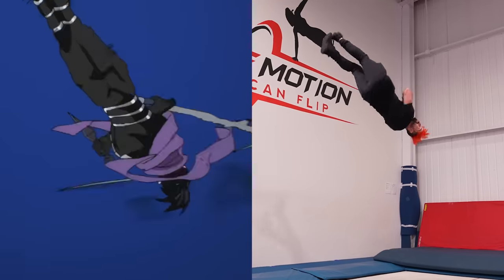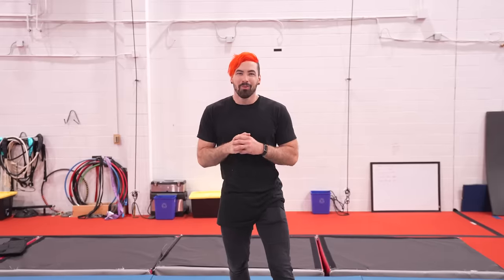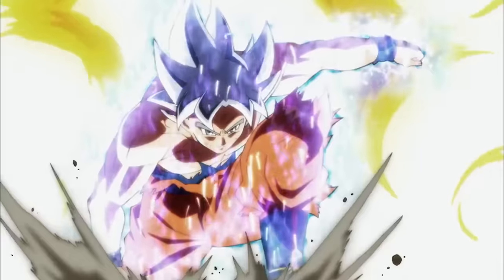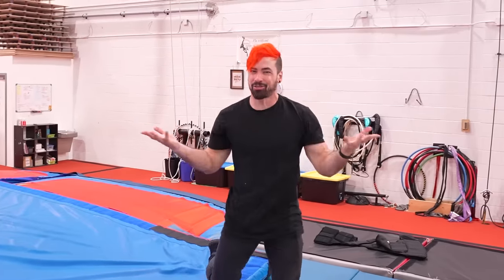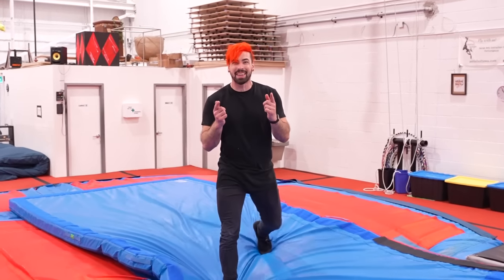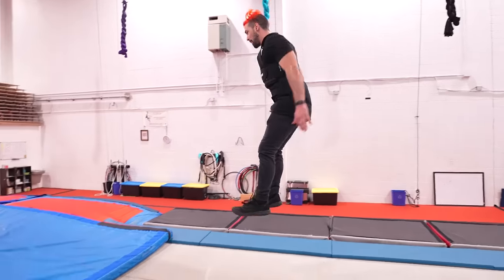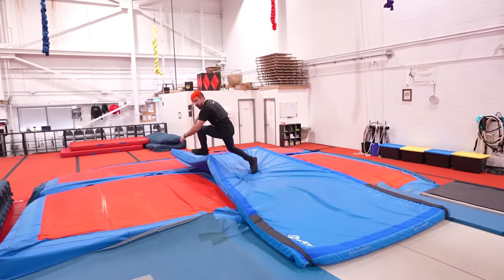For level 4 we have Goku going Ultra Instinct to do a double front flip. I'm only Super Saiyan God and not Ultra Instinct, but let's see if I can do it anyway. A little short — let's try again. Oh, that was super good! Let's make it even harder — time to bring in the weight vest again. So much harder, but challenge completed!